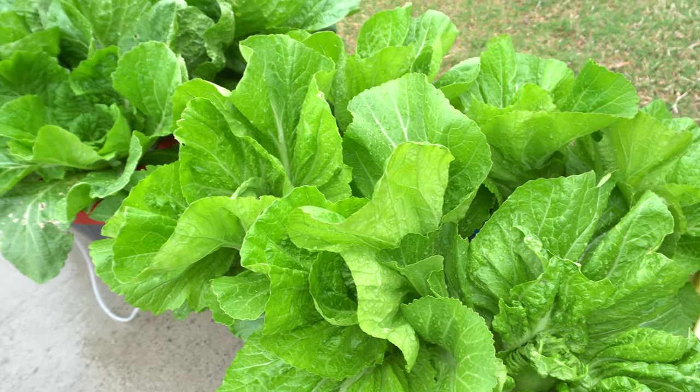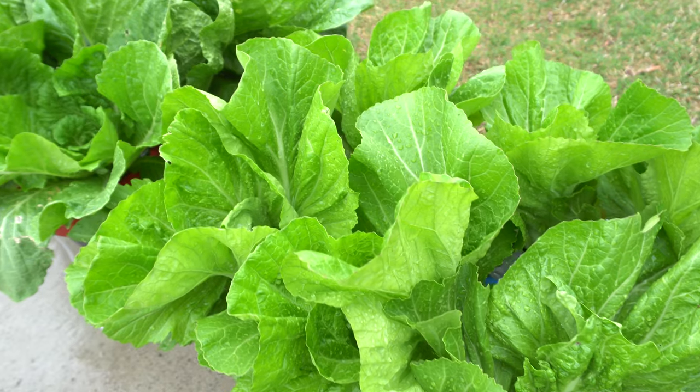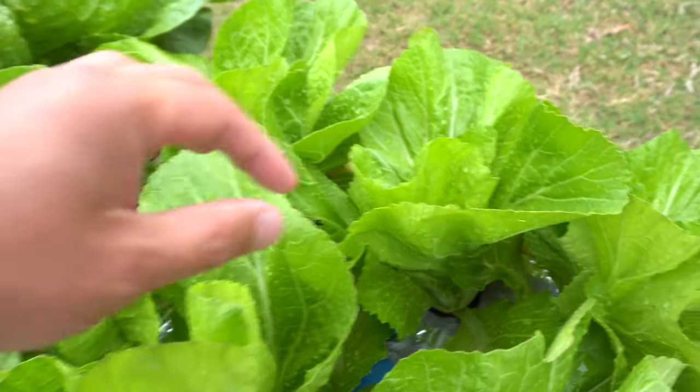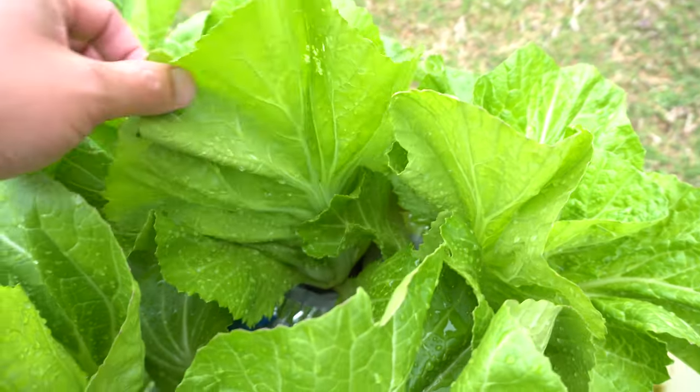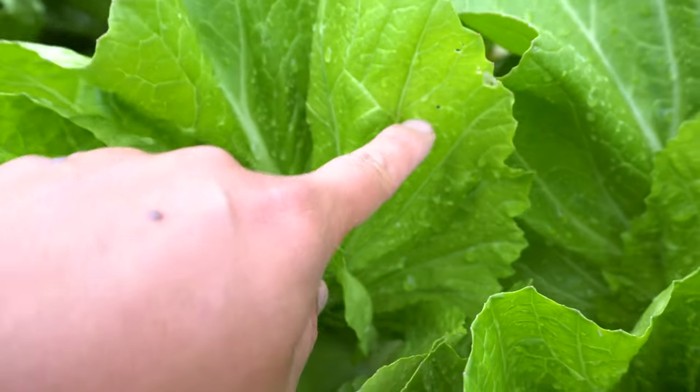But when it gets towards the summer, that's when the butterfly will come and visit, and then you would get the worms. So come out here regularly if you start to see the butterflies and check the leaves. If there are holes, you can see the holes.